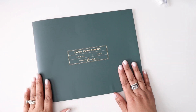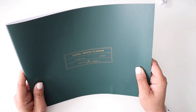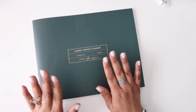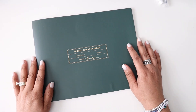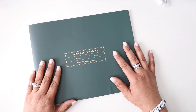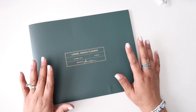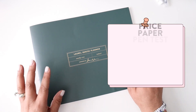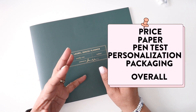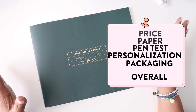This is the project planner and it is in the color 'Walk in the Woods.' It is such a beautiful color — just like the perfect green to complement some of the other patterns and colors within the Laurel Denise line. Moving forward we're going to touch on five key categories: price, paper, a pen test, personalization options, packaging, and then an overall rating.